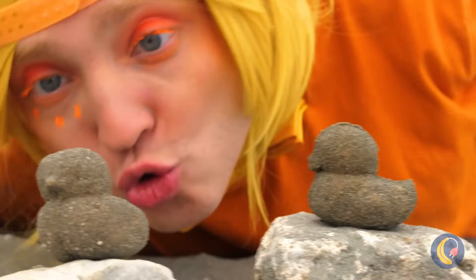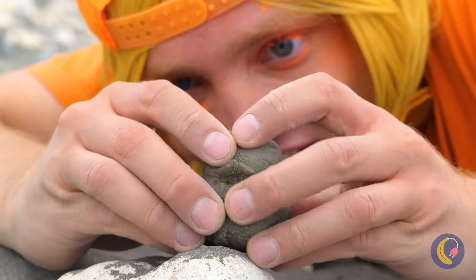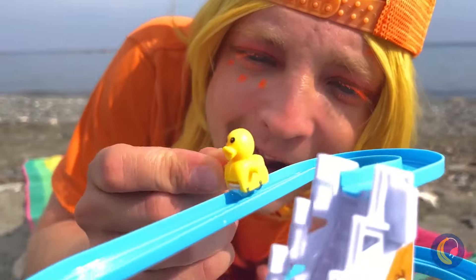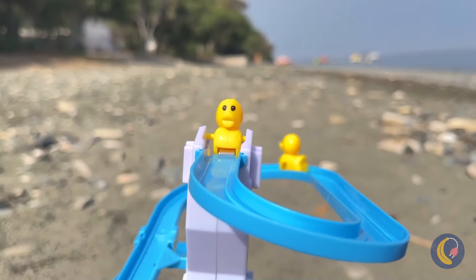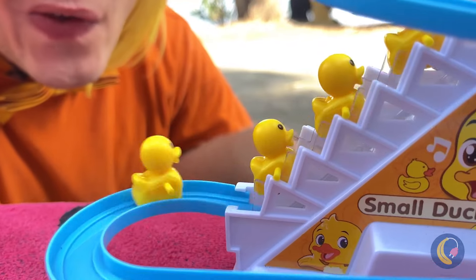What could be better than sand ducks? When they've got even tinier ducks inside! Look, he's the right size for this slide. Quick, go again before it gets crowded. Something this fun doesn't stay empty for long.